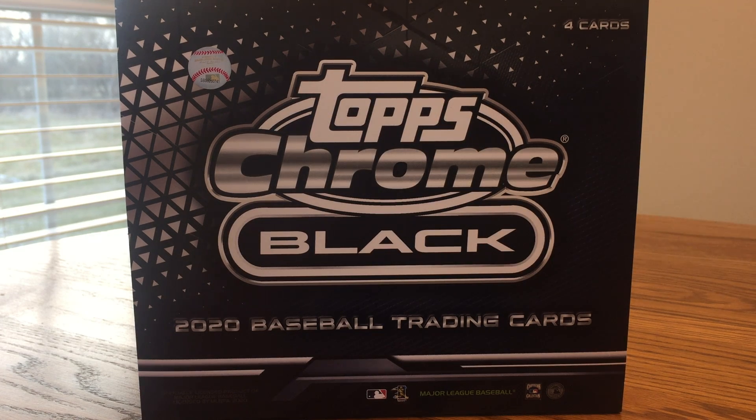New to this year, I've seen breaks of it — really cool product. You get three cards: two base cards, one refractor, and one autograph. Probably the highest-end product I've ever purchased in terms of price per card. I got this on the Topps website; I just got one box, so happy to be opening it.